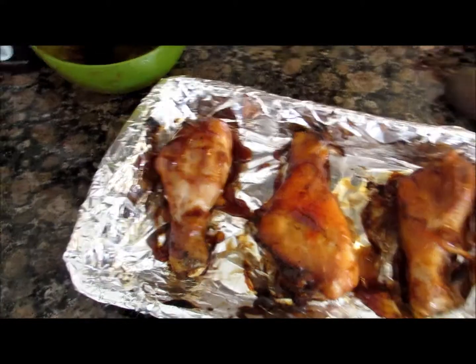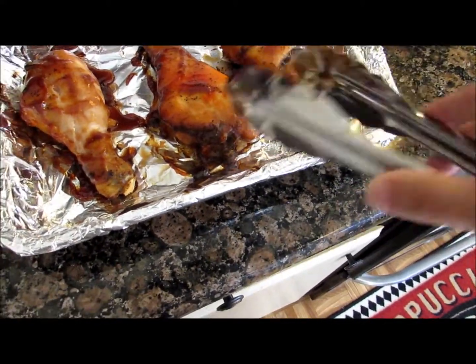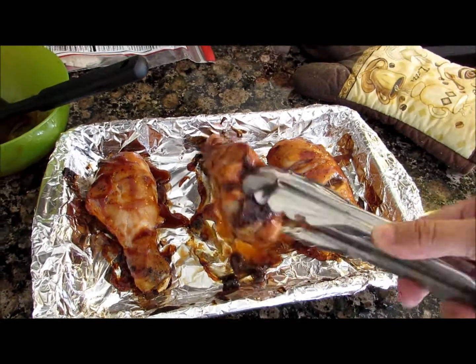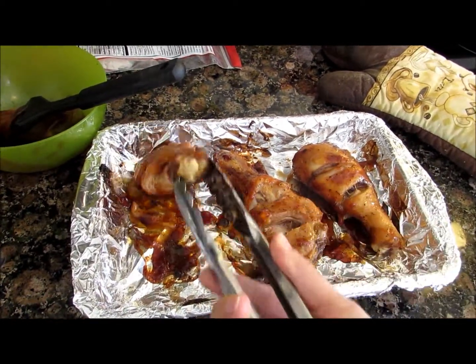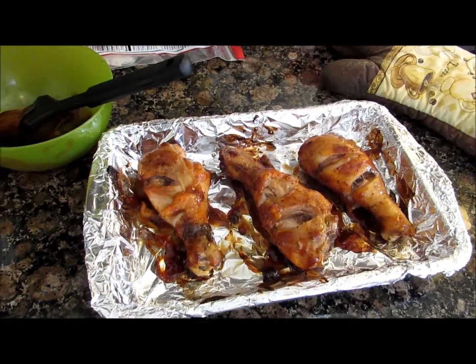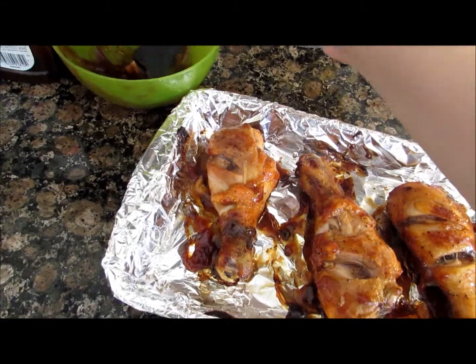After 10 minutes, we're gonna flip it back to its original side where you started. And for the last time, we're gonna add barbecue sauce again.